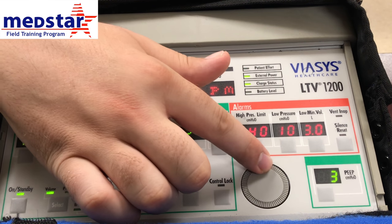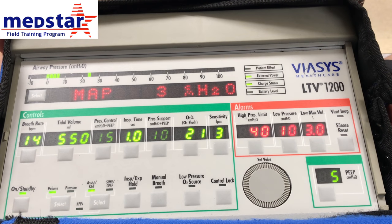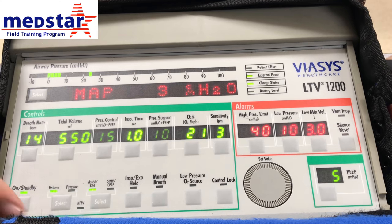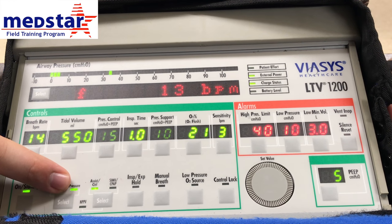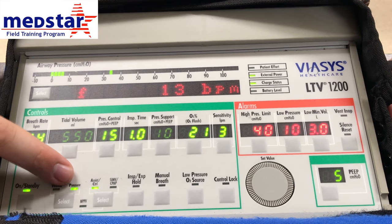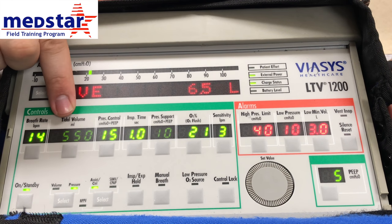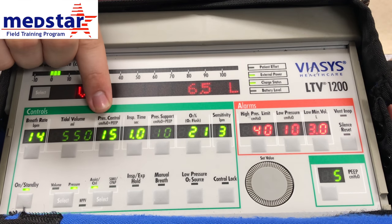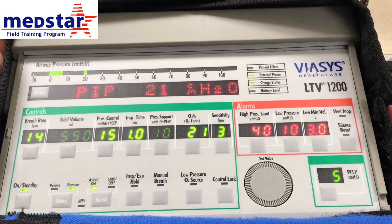PEEP is down here in the corner. To adjust your PEEP, just select it and change the value, then select again to save. To change modes, you can switch between volume and pressure mode just by pressing the select button — it's going to flash letting you know you're changing modes. Press it again to confirm. You've now changed to pressure mode. Notice that the volume has gone away and we now have pressure control. Select it and change the value, then press again to save.